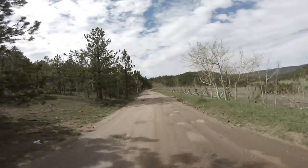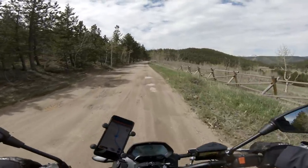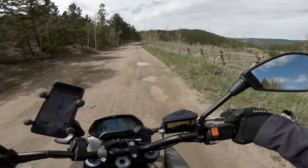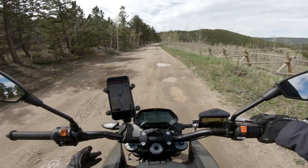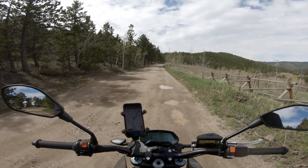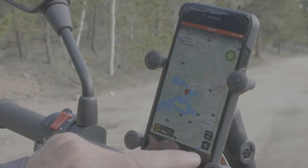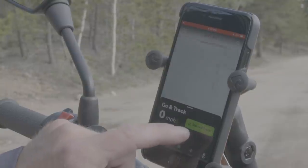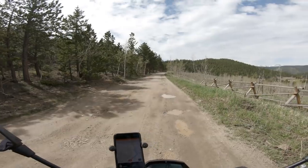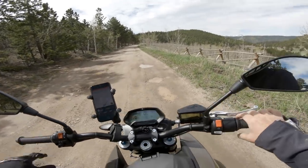Here we are at the beginning of the actual dirt section. I'm going to do two things: turn off the ABS on this bike, and start tracking my ride on Onyx. I've had the app up the whole time — I'm going to record my track here. You can see that I'm on the featured ride right now, which is that blue line, so we're just going to be following that down.